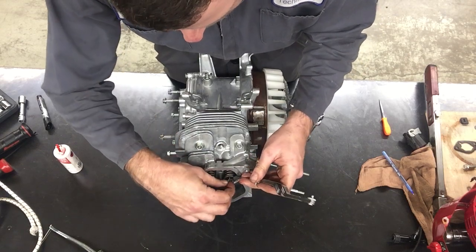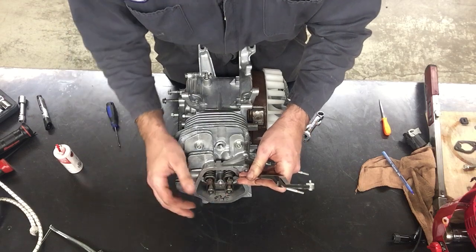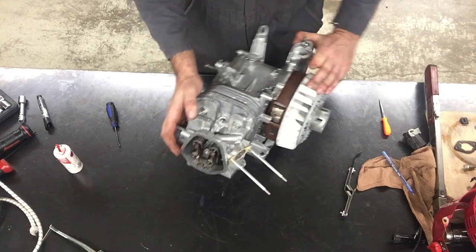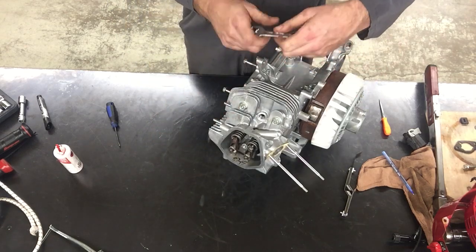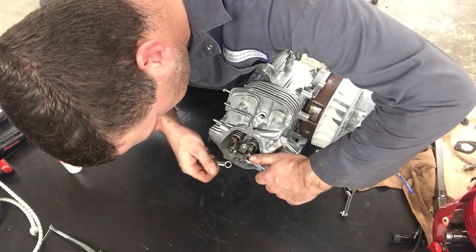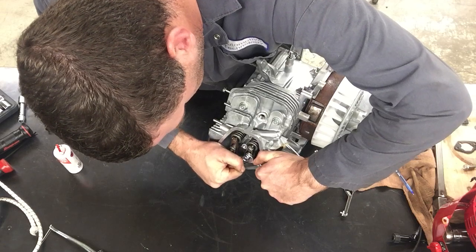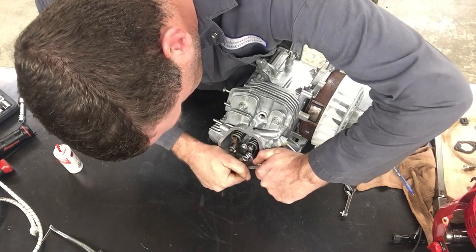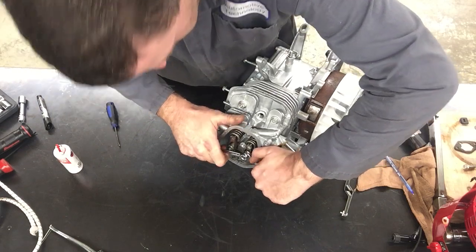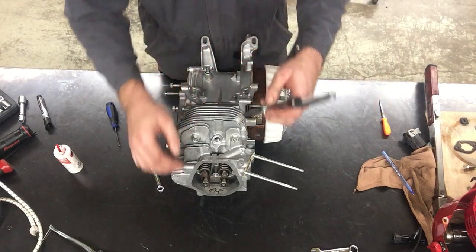I'm going to try to put the six thousandths feeler gauge in — and it's a little tight. So I'm going to back off the nut, not very much. The students noticed I moved a little bit, so I'm going to open it up a little bit and tighten it down again. This time I didn't measure it, but I know I'm very close because I opened it up some.